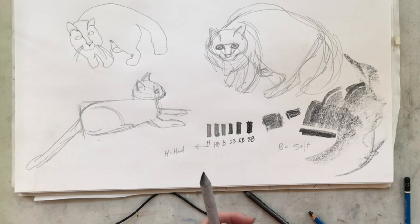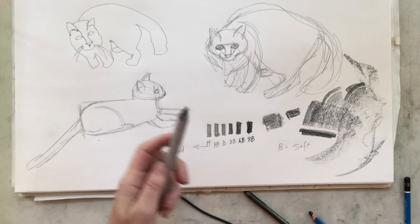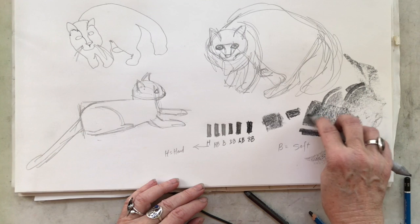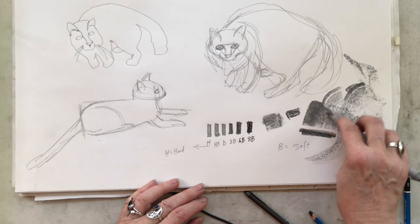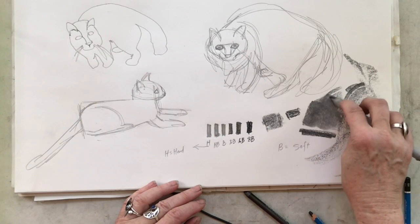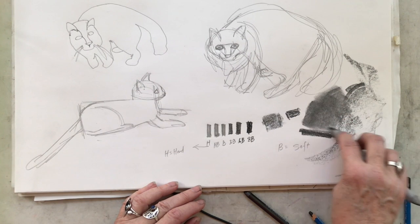Then we have what are called blending stumps. They usually come in a package with several of them. With the blending stump, I can come in on top of what I've put down and soften and smooth it, and it frequently gives me a much prettier-looking shading area. When we get into shading I'll talk more about these.